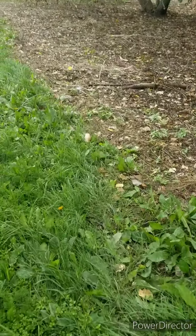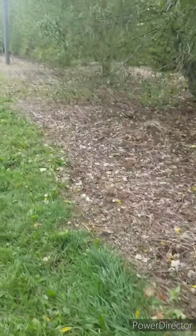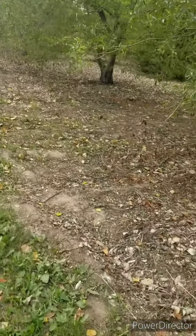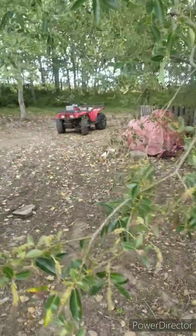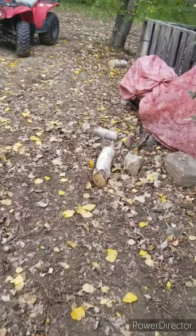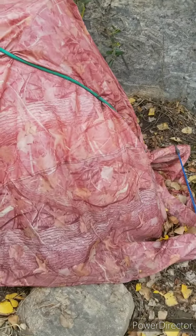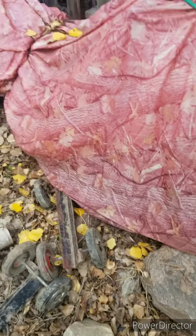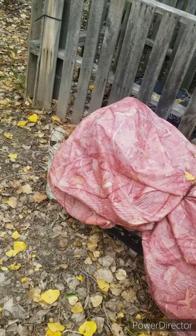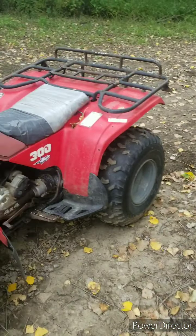I got a bunch of junk here that's gone now. I had all my sleds here. Now all that's left is the four-wheeler and the Elan. So I just got to untarp that, see if I can get it running. I got the wheels for the skis so I can drive it out of here. Hopefully there's gas in it because I didn't bring any two-stroke. And then the Honda.